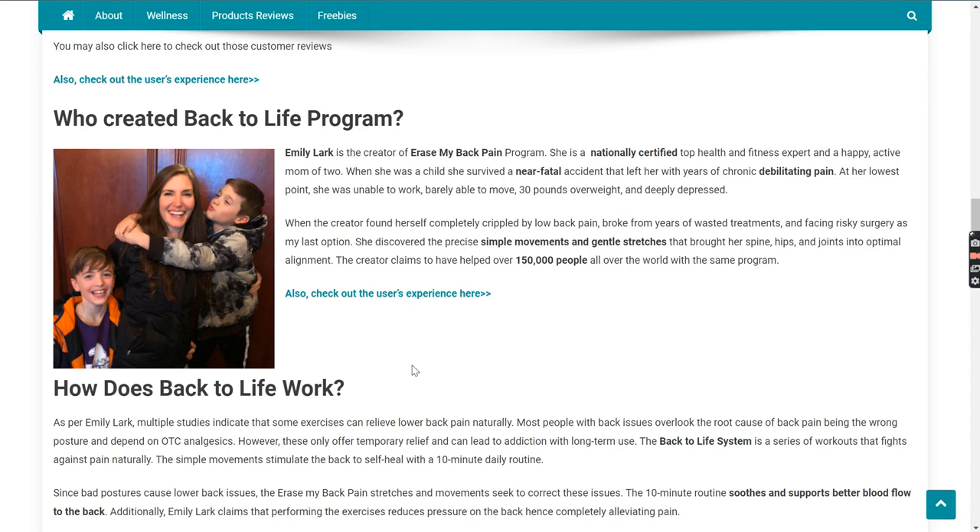Now let's see who Emily Lark actually is. Emily Lark is the creator of this program and she is a nationally certified top health and fitness expert and a happy, active mom of two, as you see in the picture. What made her discover this program? When she was a kid, she met with a fatal accident, and though she survived, she was at her lowest point — unable to even work, barely able to move, and was overweight. That was when she discovered a simple set of exercises and stretches to help people with their back pain. She has since helped over 150,000 people all over the world with the same problem.